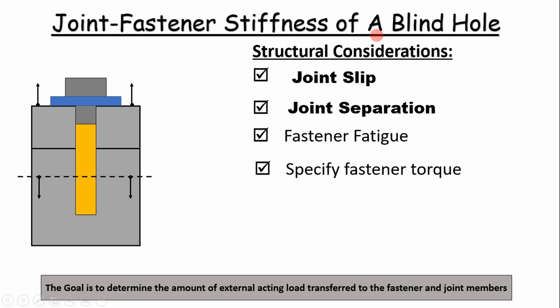Here's a typical joint configuration. You have a washer, a top flange, a bottom flange, and you have a screw holding these things together, and then you have an external load trying to separate these joints apart.